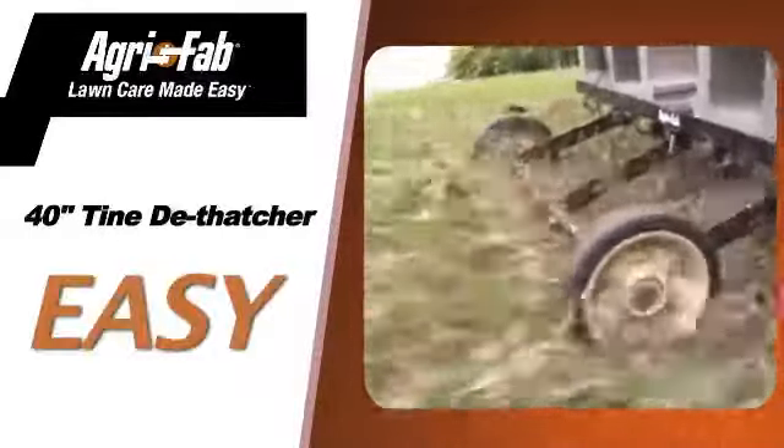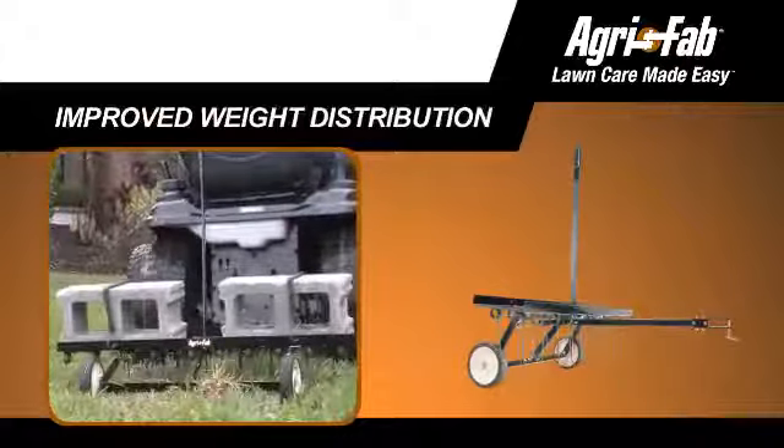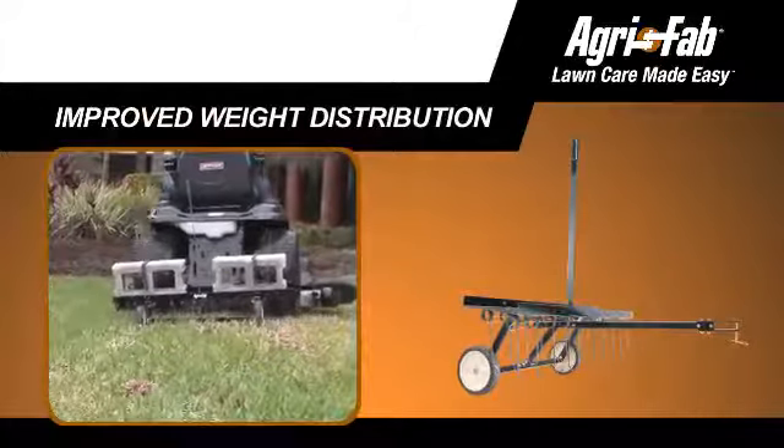The large semi-pneumatic tires make it easy to pull, while the cantilever transport handle makes it easy to raise and lower the de-thatcher. The weight tray can hold up to 70 pounds and covers the entire 40-inch width for improved weight distribution.